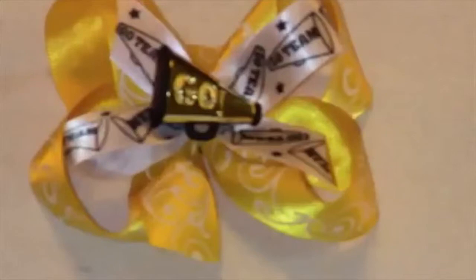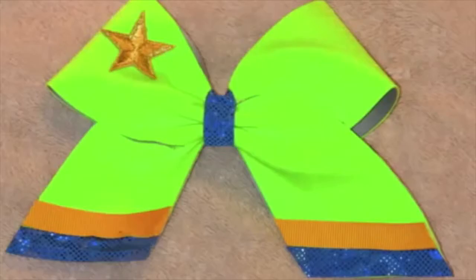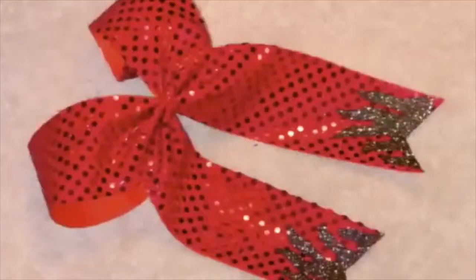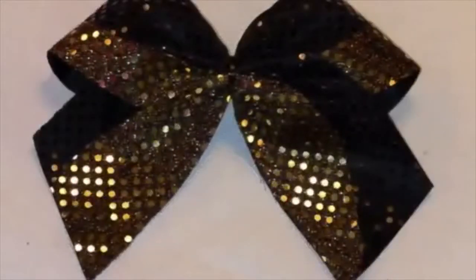Believe me, I've spent hours of my time and hundreds of dollars searching. Seriously, the people that know how to make the fancy cheer bows keep their methods a secret. But not me — I'm sharing everything I know. I know it's frustrating to think that you found a great tutorial only to realize it's just hair bows and not specifically jazzy and fun cheer bows.